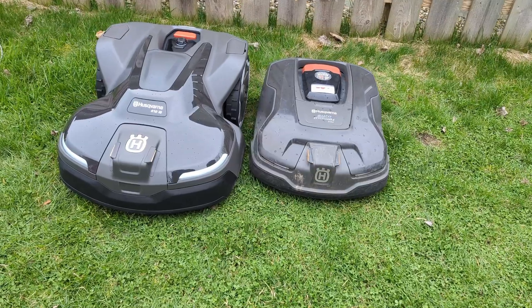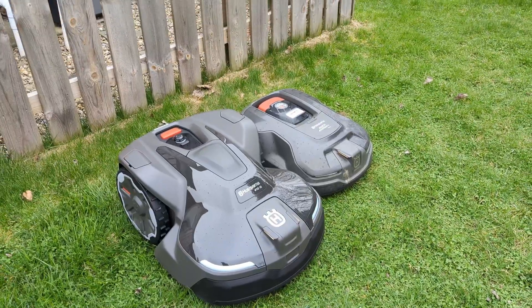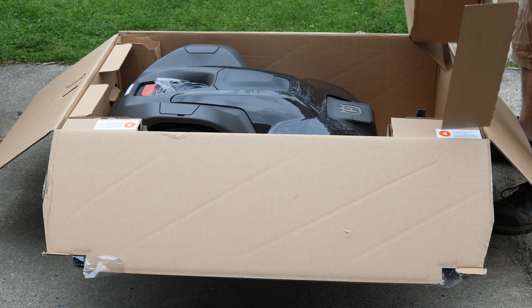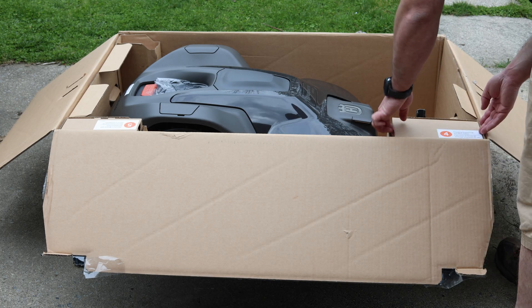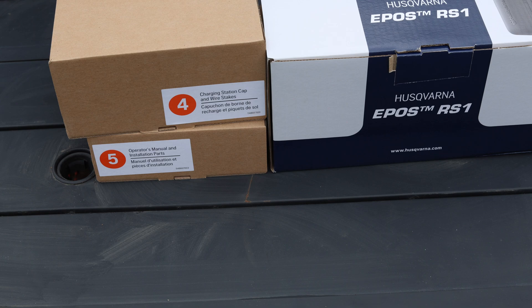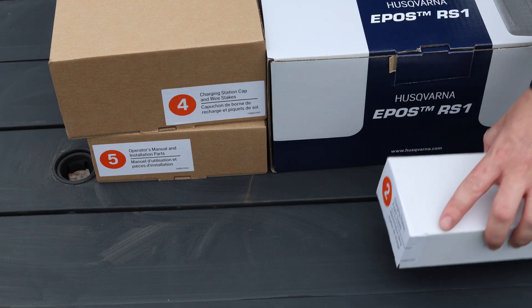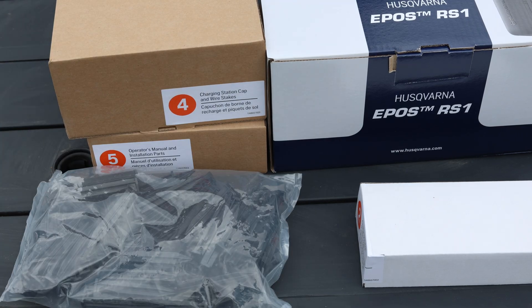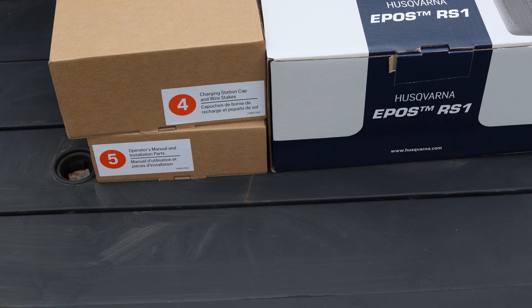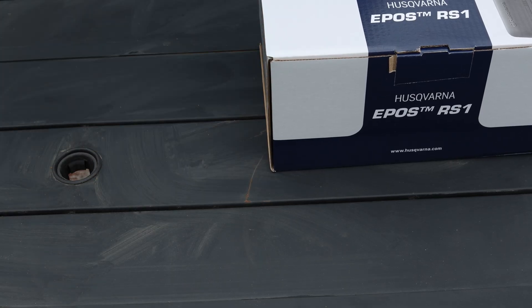I was hoping to eventually install a robot door in my fence, but with the size of the 410, that is never happening. Among all the accessory boxes, you'll find the EPOS reference station, its power source, and a mounting bracket; a power supply for the charging station; 100 wire stakes; extra blades and screws; a security warning sticker; base station anchors; several manuals; the top and base of the charging station; and the mower itself. Note that the IQ series does not include boundary wire, so if you plan on using it, you'll need to purchase it separately.